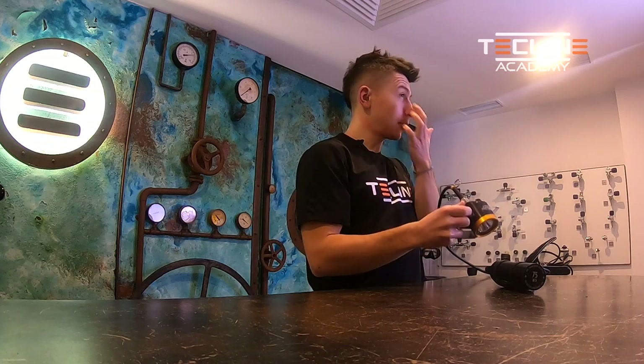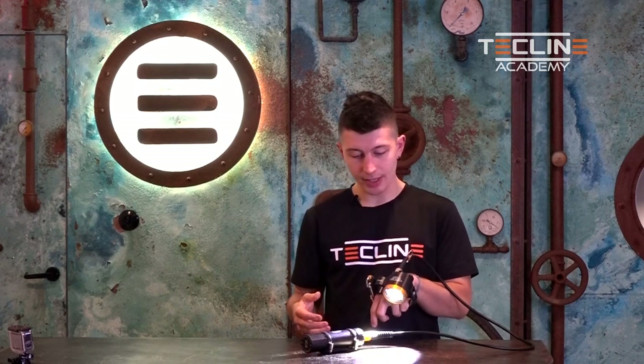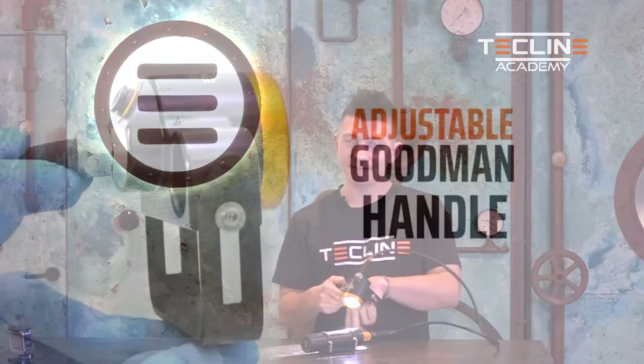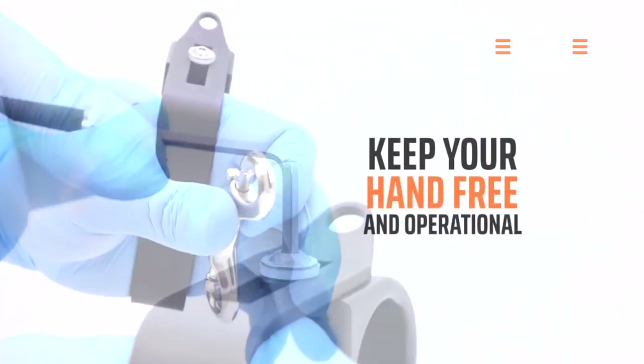The second position covers our time for exploration. Most of the time during the dive the light will remain in our hand, preferably on the Goodman handle like we have here. A really handy feature of the adjustable Goodman handle is that we can actually adjust it to fit the size of our hand.